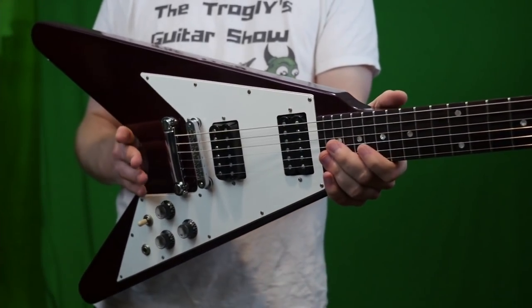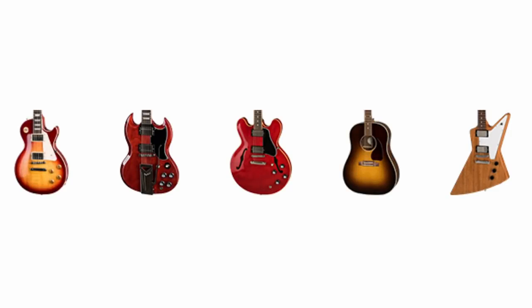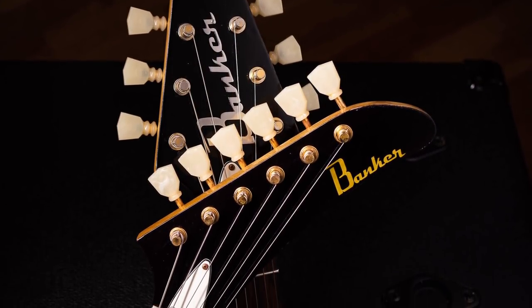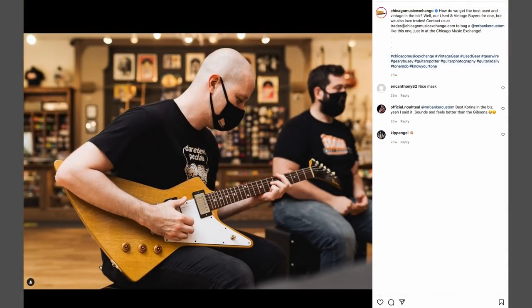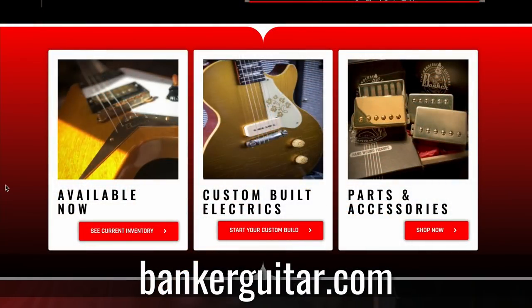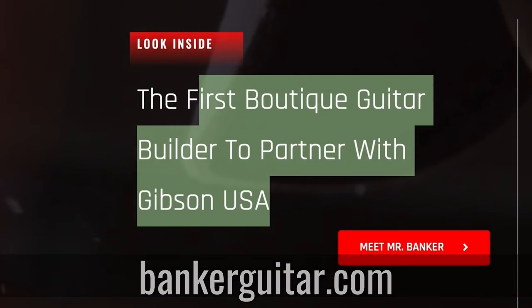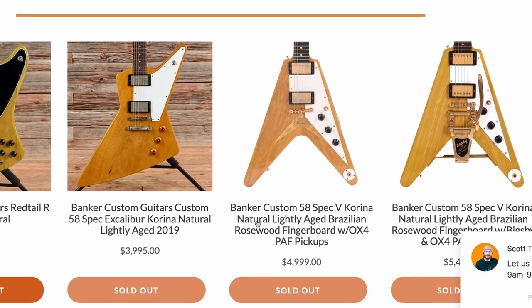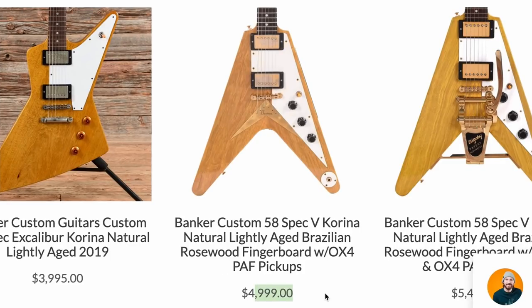When new ownership took over, they kind of overhauled this company and started going after companies using their shapes legally — some things were successful, some weren't. But the guitar community pushed back. So what Gibson started to do is license out the right to use their body shapes. You get guys like Banker Guitars that bought the right to use these shapes. He'll build you just about anything and he's known as the first boutique guitar builder to partner with Gibson. He was an ex-banker, so — Banker Guitars.